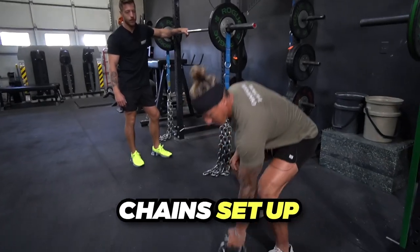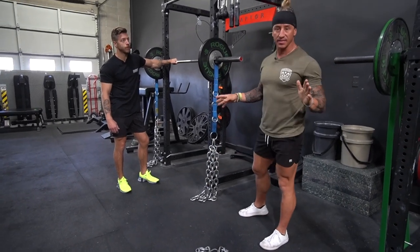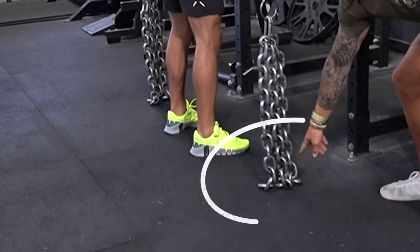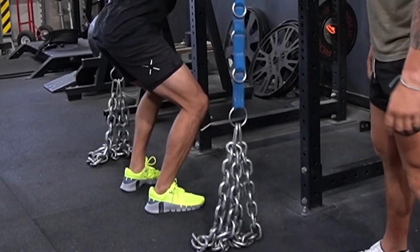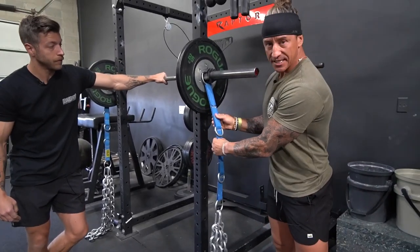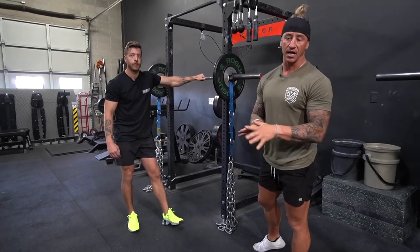For chain setup, a common error is just slinging chain on the bar. Remember, only the weight alleviated to the floor is accommodating resistance — everything else is straight weight. With Jake at the bar, you want about one link on the floor so that at the bottom of the squat, almost 100% of the chain weight is on the floor. We use five-eighths chain at 15 pounds each, sourced from Elite FTS. You can also use a quarter-inch guide chain to get precise control over how much chain reaches the floor based on your range of motion.